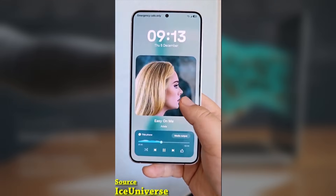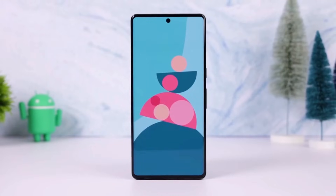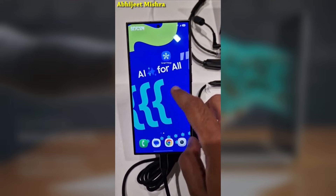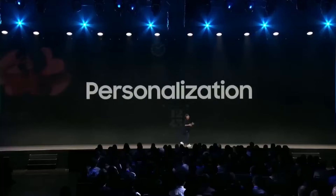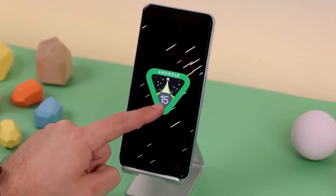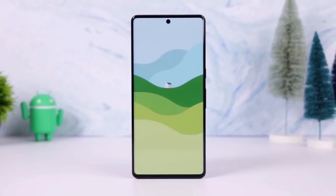For those participating in the One UI 7 Beta program, or if you're just excited about the official release, the wait might not be too long. With Galaxy Unpack scheduled for January 22, it's highly likely that the full version of One UI 7 will roll out soon for Galaxy S24 devices. So what's your favorite feature in this Beta? Let us know in the comments section.